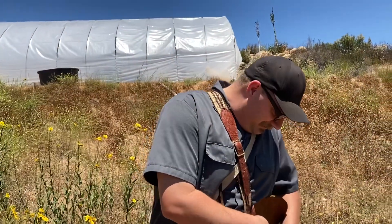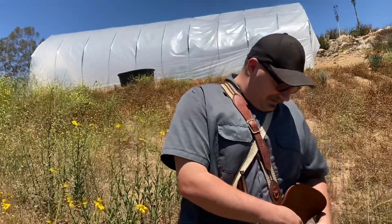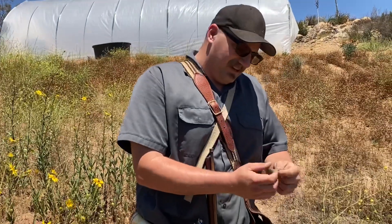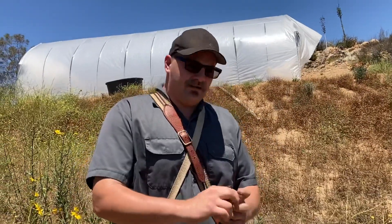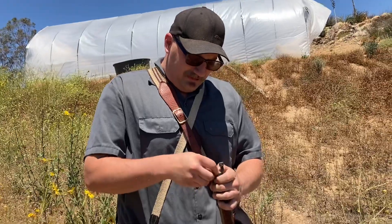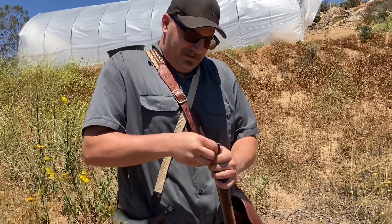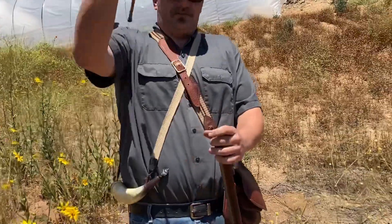On YouTube, there are some people that take Swiss powder very seriously. I've said in a couple of my videos that Swiss is okay, and they come back saying Swiss is the best powder ever. I didn't say I didn't like it — I just said that for me, in my flintlocks, it doesn't make that big of a difference.